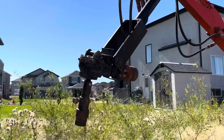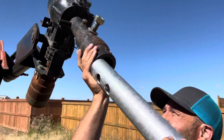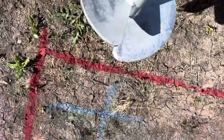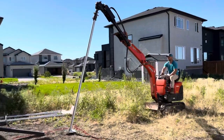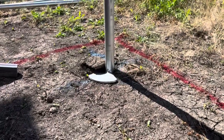Our piles are installed with a grass track mini Kubota excavator that has a custom auger attachment. We insert the piles into the boom, then begin the installation. The boom applies pressure to the top of the pile, then begins to rotate.